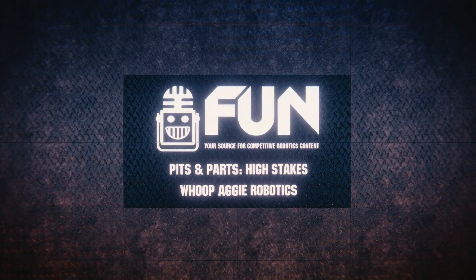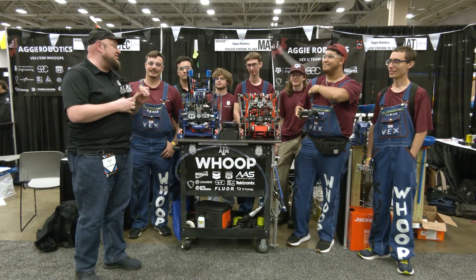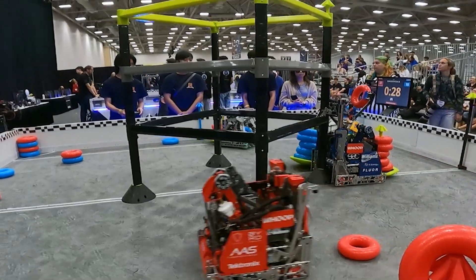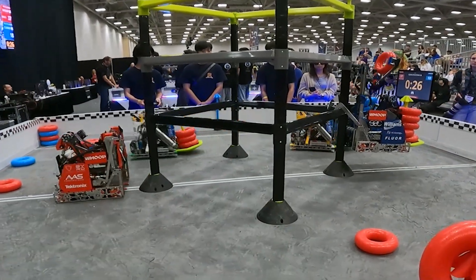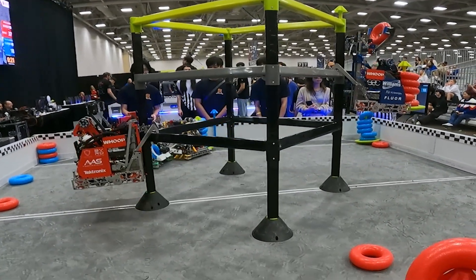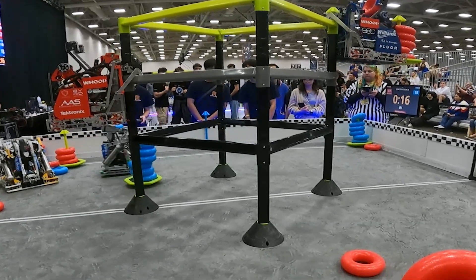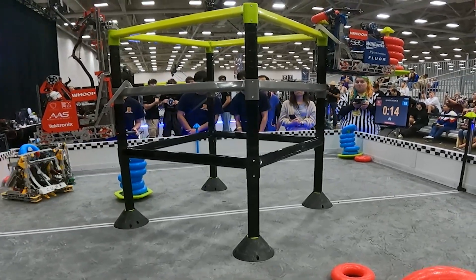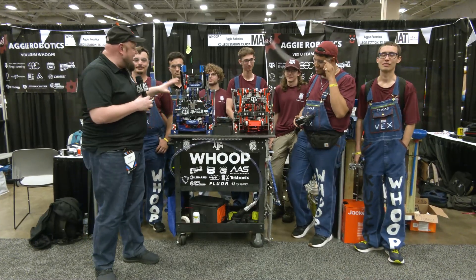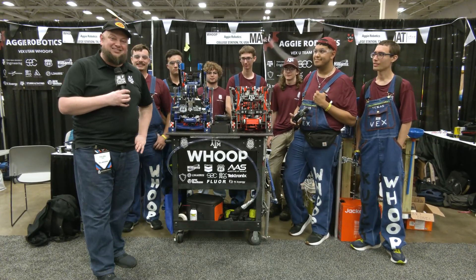Hi everybody, it's Tyler here at VEX Worlds checking out Aggie Robotics Whoop from Texas A&M. This team has been absolutely phenomenal so far here at VEX Worlds from VEX U. They've got a pair of fantastic robots with a great Tier 3 climb — both robots are able to do that and are practically identical. Quite literally solid, as it took a bad fall in our last match and still rocking really well. We'll be learning more about the mechanical side, build quality, and some software background. Let's learn more about this team on Pits and Parts.